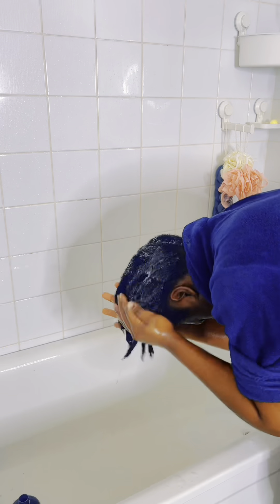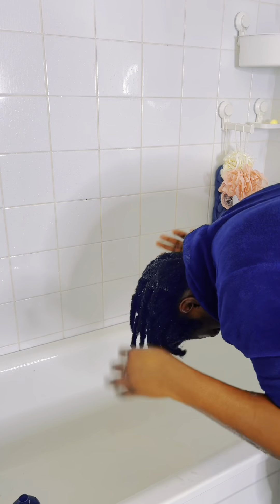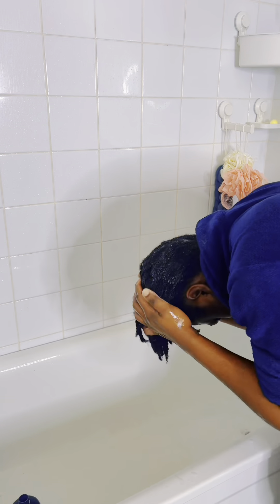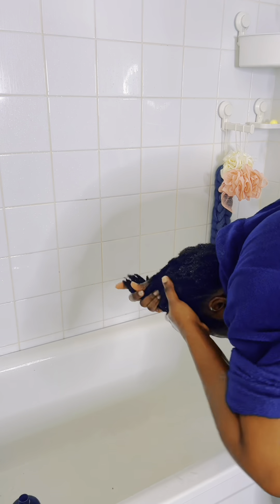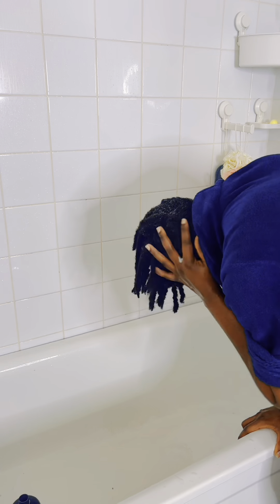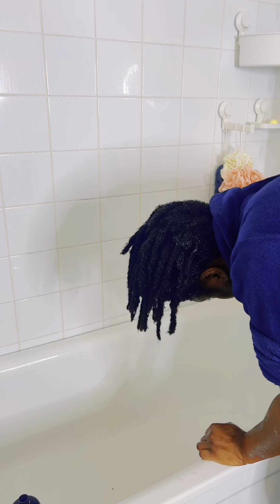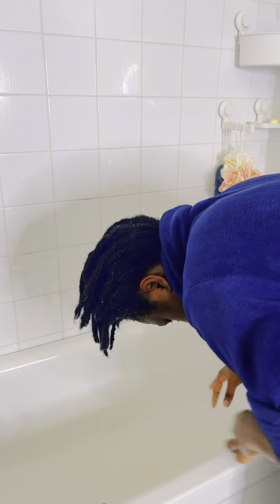I'm going to rinse it off now, and the last thing I'll do is apply my conditioner. When I apply the conditioner I wait for like two to three minutes, massage it really nicely on my hair, and then rinse it off as well.